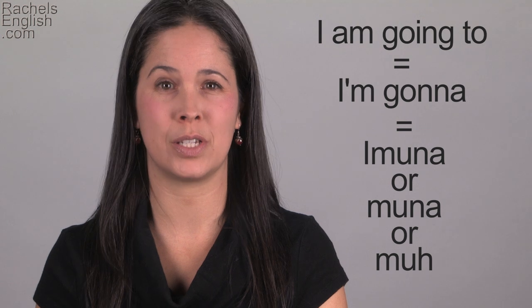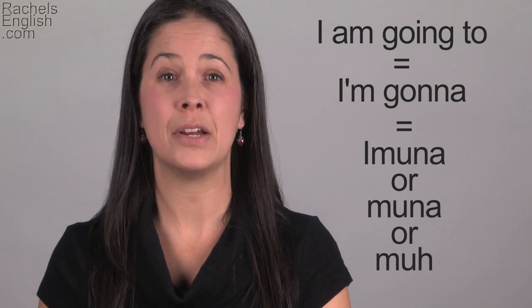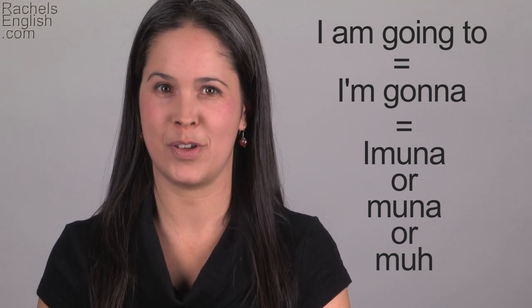I hope this has helped you understand what you hear. Americans can get pretty crazy with their reductions. If there's a word or phrase you'd like help pronouncing, please put it in the comments below. Don't forget to sign up for my mailing list by clicking here or in the description below to keep up with all of my latest videos. It's free!